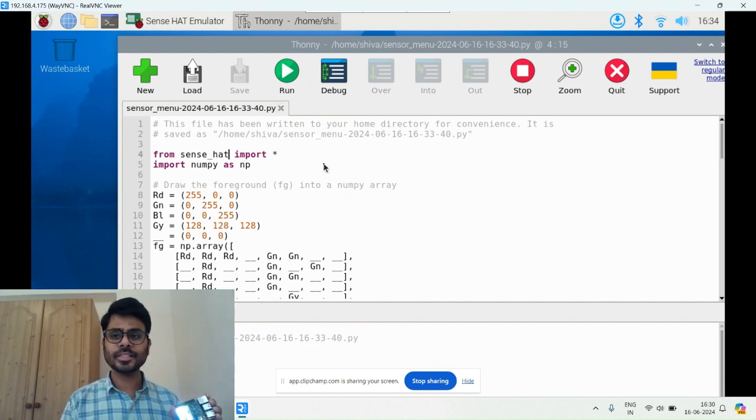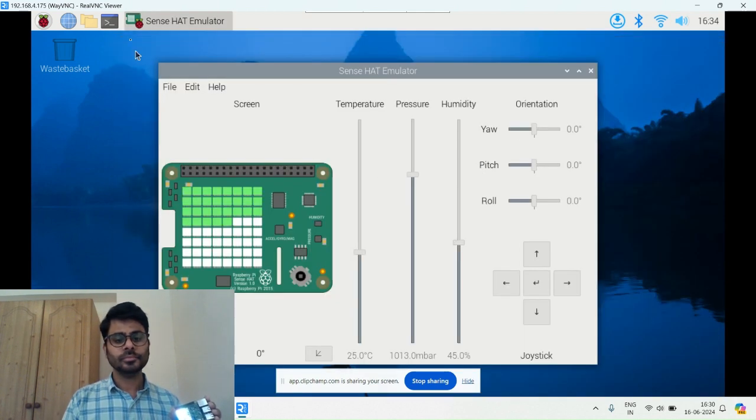In the next session I will show how we can write code from scratch in a more advanced way. Thank you, guys.